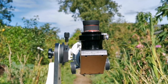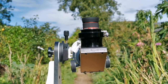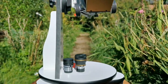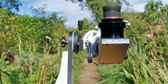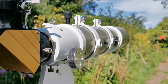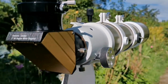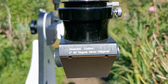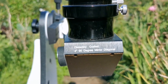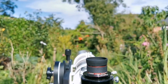This is the daytime testing of the SVBony 3 to 8mm zoom. I'm using the Dobsonian mount with the Skywatcher ED80 Pro Series. The diagonal is in place, and the view I will be looking at is those flowers in the hanging basket.